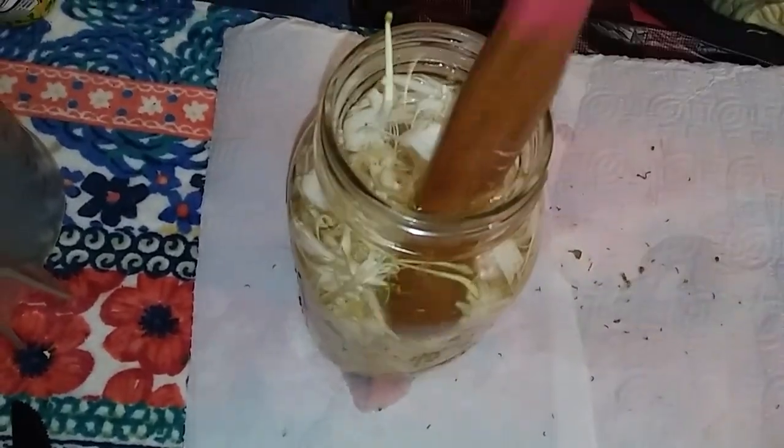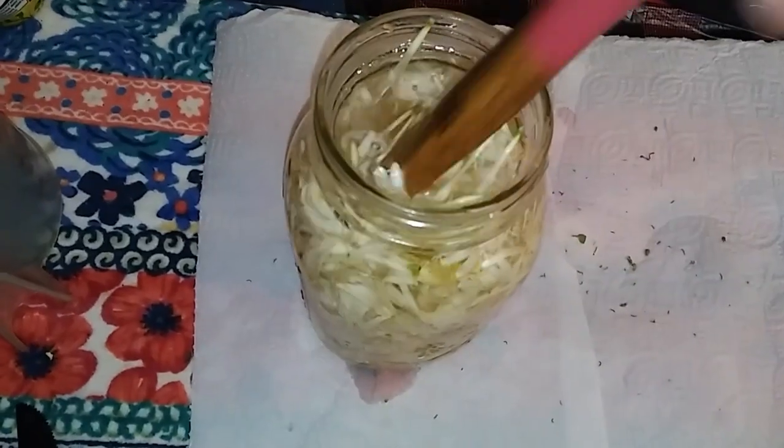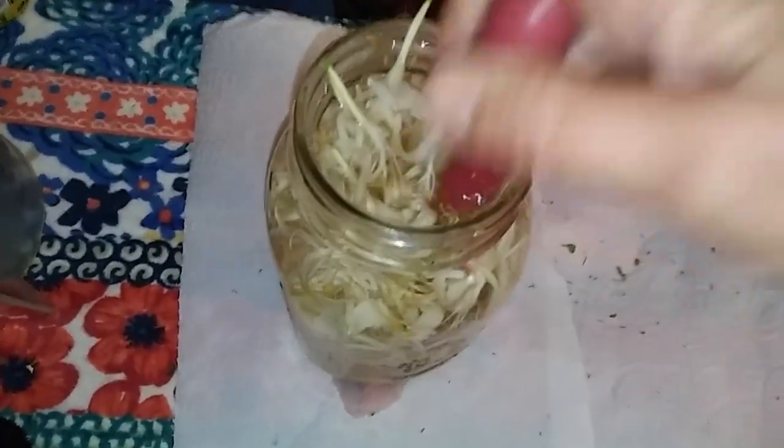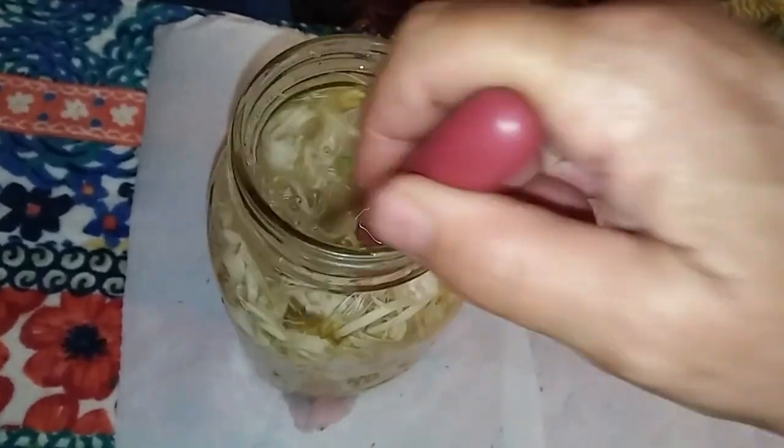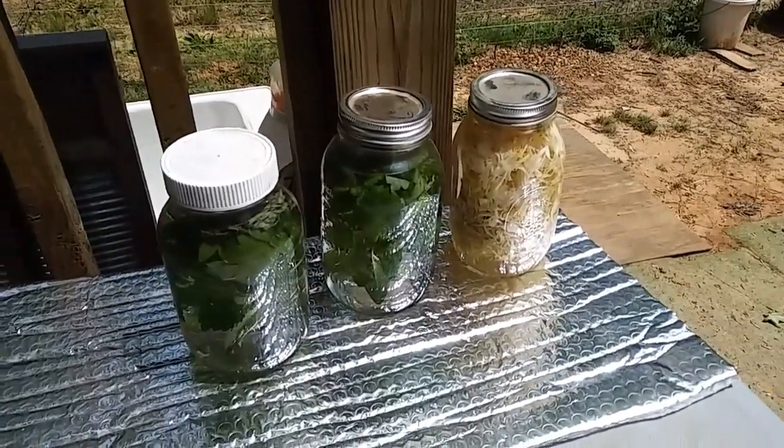I didn't do this last year — it's just something I read and it makes sense. So I'm just going to push this down for a little bit, then put the lid on it and put it out here in the sun.